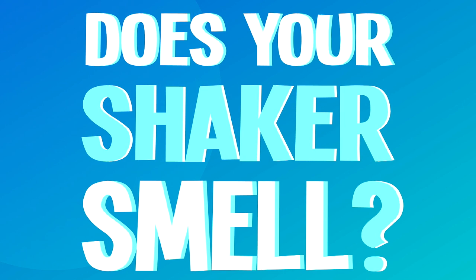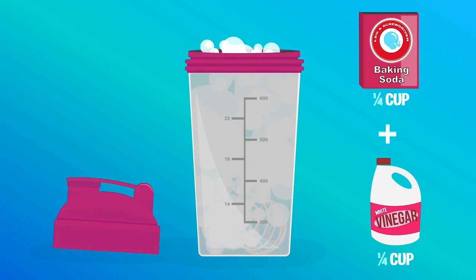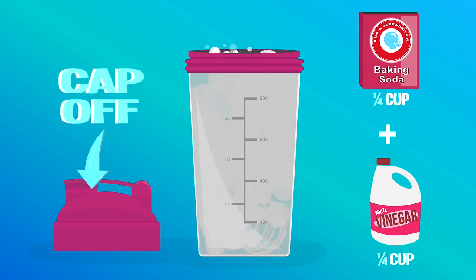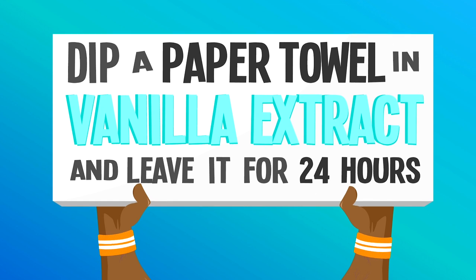Does your shaker smell? Deodorize it by mixing a quarter cup of baking soda and a quarter cup of white vinegar inside the bottle and let it sit overnight. Or dip a paper towel in vanilla extract and leave it in the bottle for 24 hours.